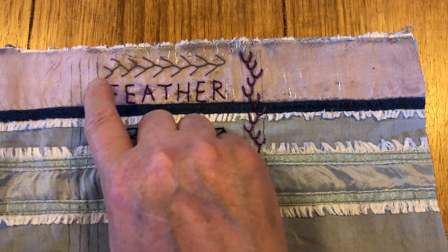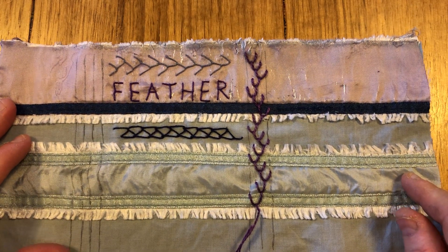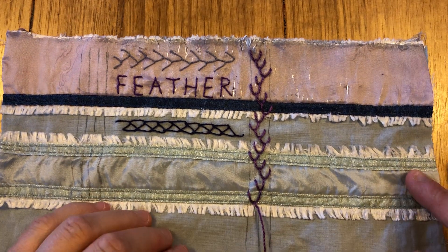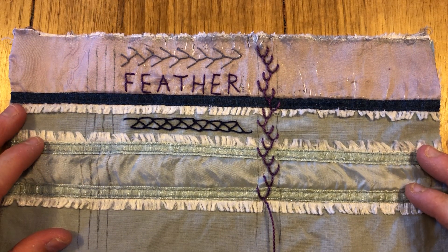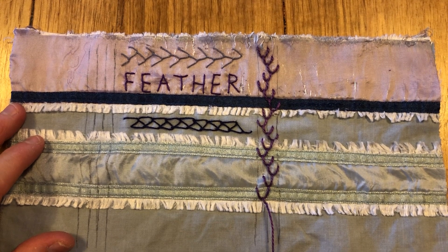Triple feather stitch will require four lines to be drawn on your fabric. I'll see if I can squeeze any more in down here off camera, but hopefully that's given you a good sense of how to do double feather stitch. I'll see you tomorrow — thanks so much for watching, take care and speak to you soon, bye!